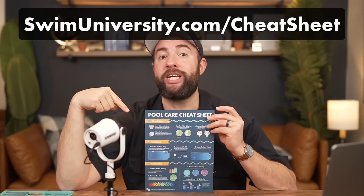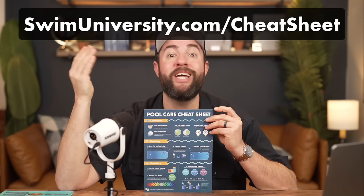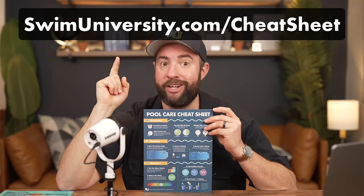Hey, it's Matt from Swim University, and before we get into this video, if you want more help taking care of your pool, be sure to grab our free pool care cheat sheet at swimuniversity.com/cheatsheet. It's totally free and will help keep your pool clean and clear throughout the year.